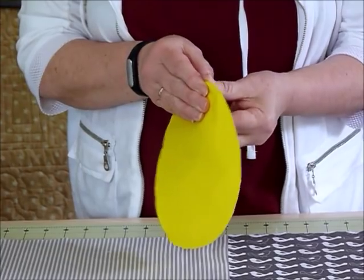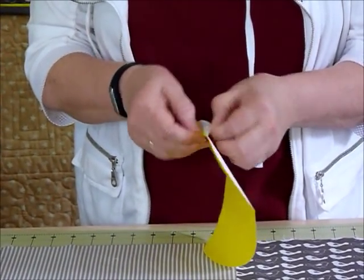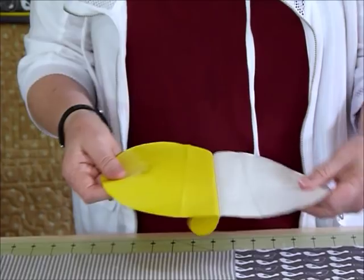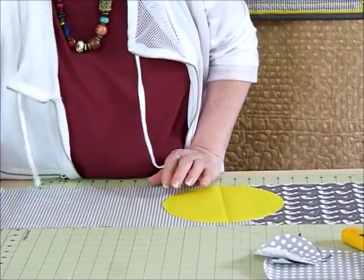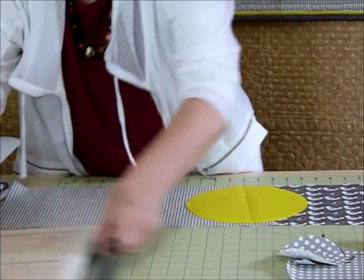By finger pressing that line it helps you position it. Then we're going to take off the paper backing — now that you've got the fusible on the back of the fabric, we don't need the piece of paper — and we're going to bring the iron over again because we're going to iron that in place.